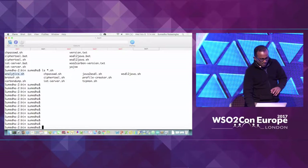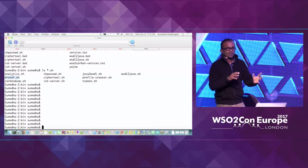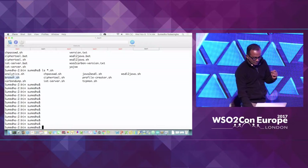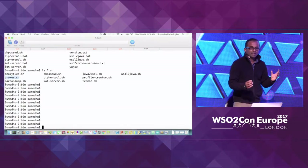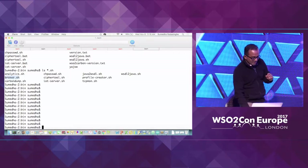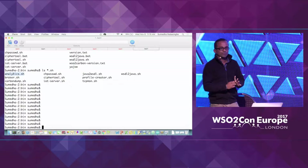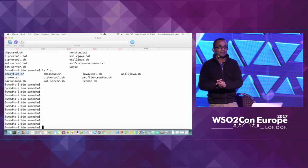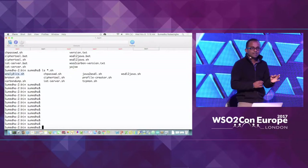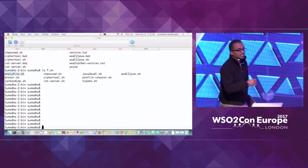The broker.sh starts up an MQTT broker through which we can communicate to the devices — it's a lighter version of WSO2's message broker. Then the analytics.sh starts up a lighter version of WSO2's stream processor — not the latest version presented yesterday, but a slightly older version. We plan to update it to the later version pretty soon.